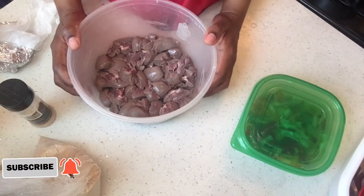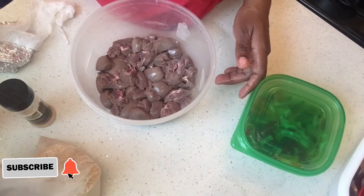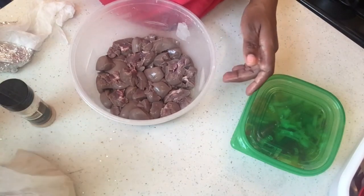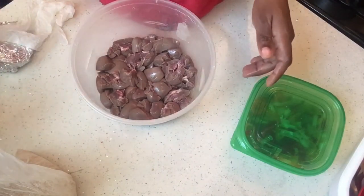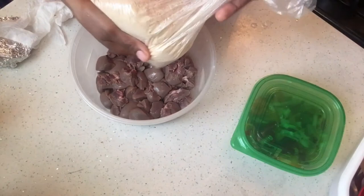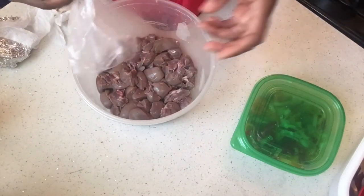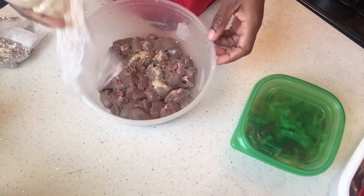Hey guys, welcome back to my channel. On today's video I'm making some beef kidney. I haven't washed it yet — I'm about to season it up with my regular seasoning. First I'm going to use this meat seasoning from Jamaica. You can use whatever meat seasoning you have, you can go to some market and get the Grace brand.